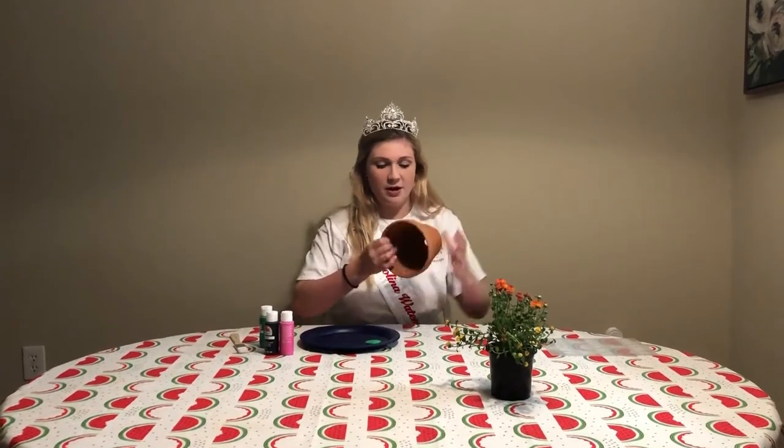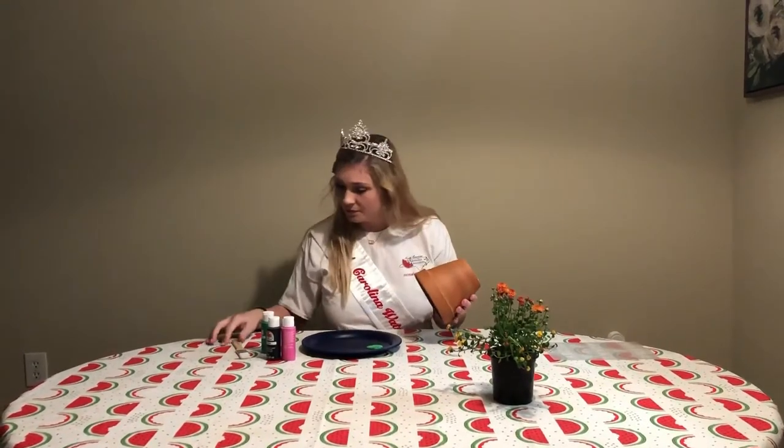The first color we're going to use is green. This will be the rind of our watermelon. We're going to flip our pot over and paint the upper edge.